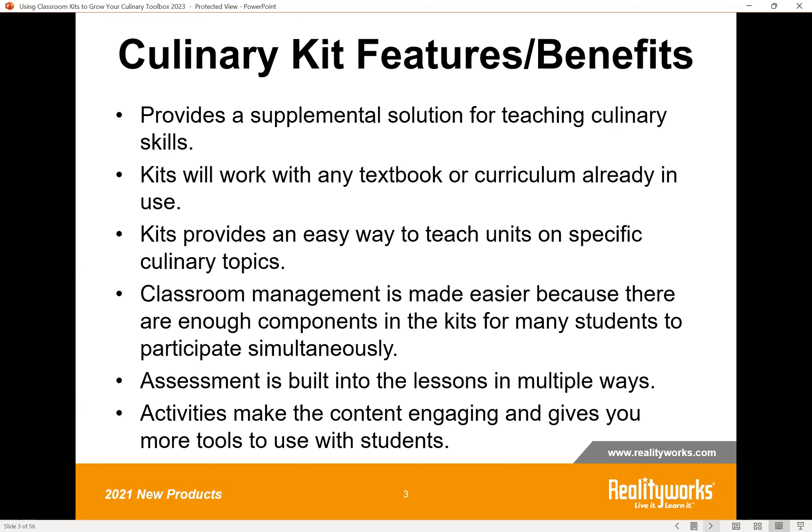First, just some of the features and benefits of using one of our kits. These are all supplemental solutions. So if you're already using something like textbooks or teacher-created materials, this just gives you more lab activities and hands-on learning for applying what you're already teaching in your culinary programs. They work very well with any textbook or anything already in place.